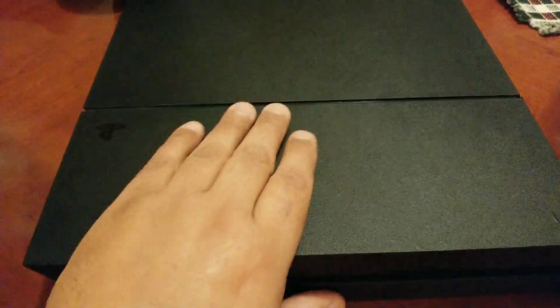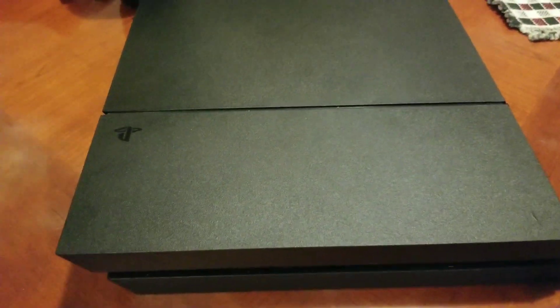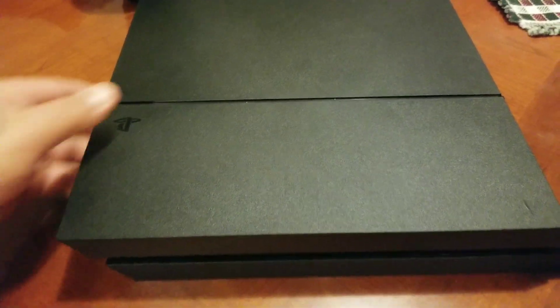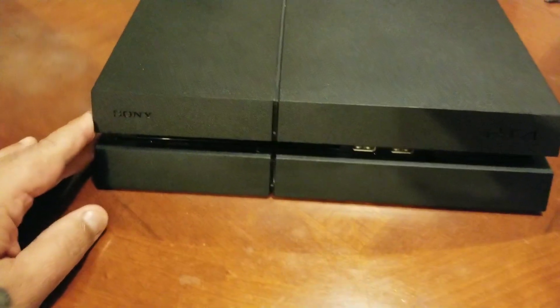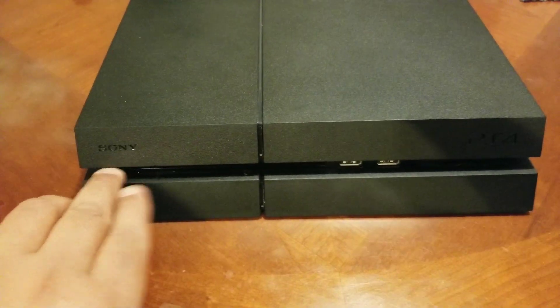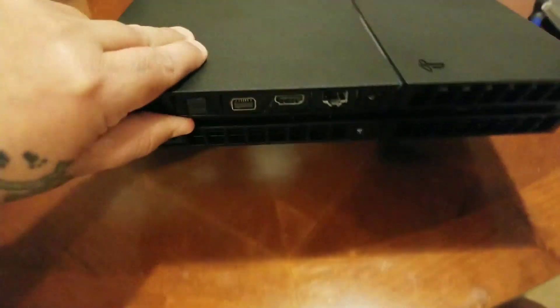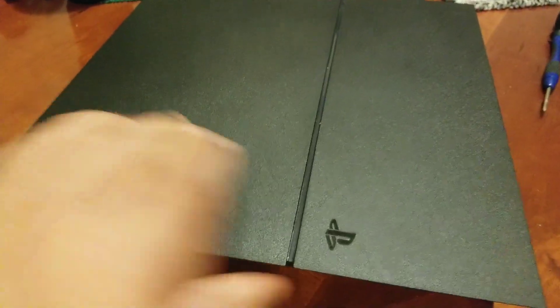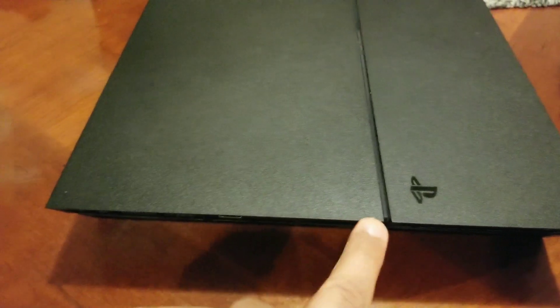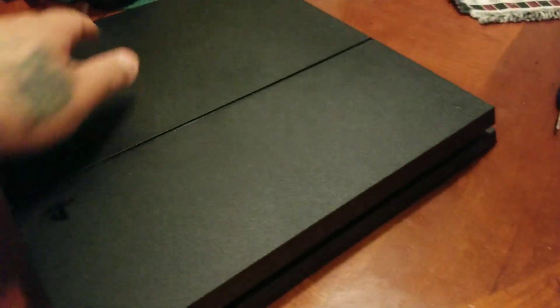I'm going to show you how to do it so you can get it out easy. I hope this helps you out. This is the front of it — this is where your CD goes, and here are your USB outlets and all that stuff. This is the back of it. You can see how wide this side is and how skinny this side is.